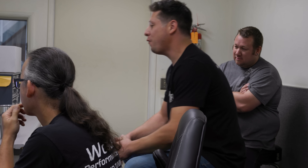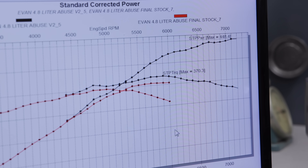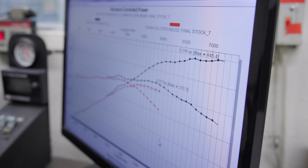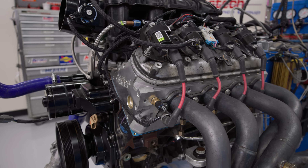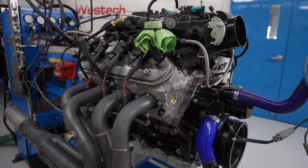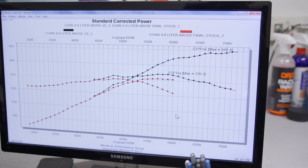448 horsepower at a little past 7,000 RPM — more power everywhere, longer power curve. We found 100 horsepower in 4.8 liters. The next step is to try a carburetor and see if that picks up on top. This is a tiny motor that most people ignore, and when you do see them run they're always boosted — nobody gets to see what they'll do naturally aspirated. 448 horsepower so far and we're not done yet.